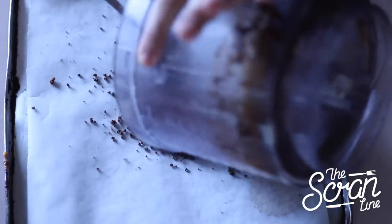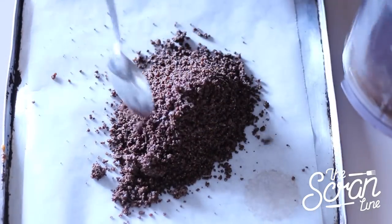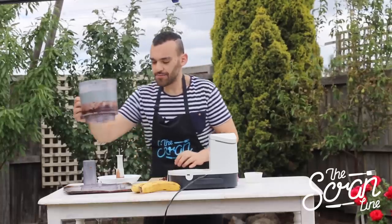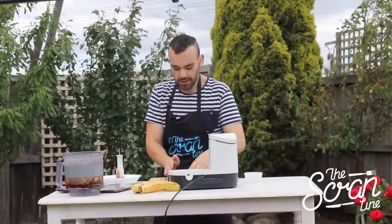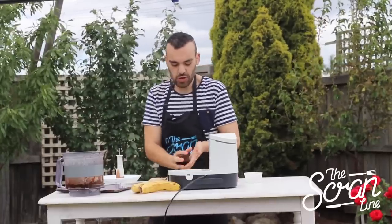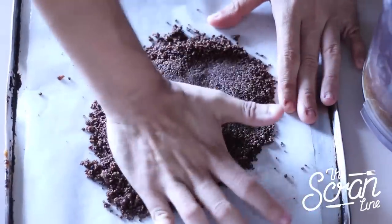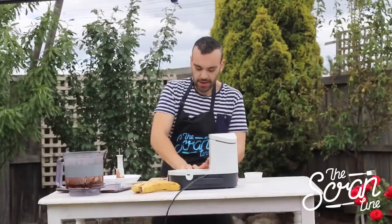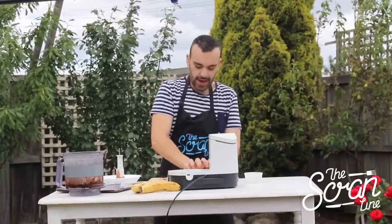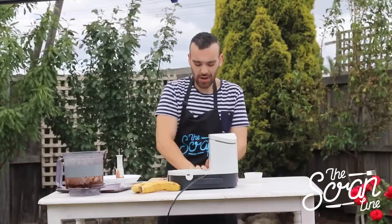Carefully pour the crumb mixture onto a chopping board and bunch it all together so everything smooshes together. Then flatten it using the palm of your hand to a nice even size — about half a centimeter in thickness.